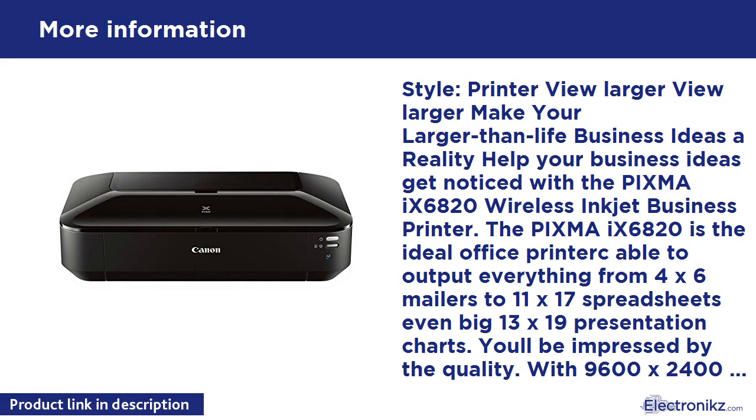You'll have access to Creative Park Premium, where you can download exclusive creative projects and content. Ink compatibility: PGI-250 Pigment Black, CLI-251 Cyan XL, CLI-251 Magenta XL, CLI-251 Yellow XL, CLI-251 Black XL. What's in the box: IX6820 wireless business inkjet printer, power cord, setup ink tanks, manuals and other documents. Standard interface: Wireless LAN IEEE 802.11 b/g/n, Ethernet, High-Speed USB.